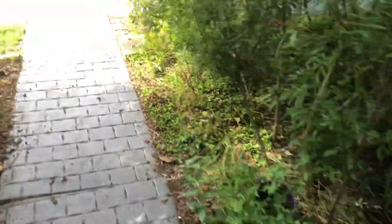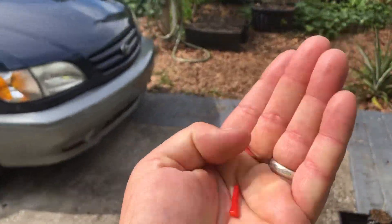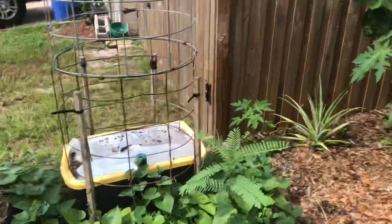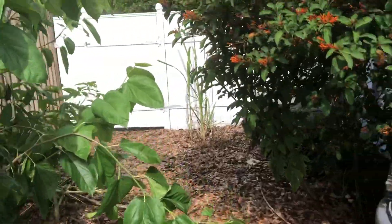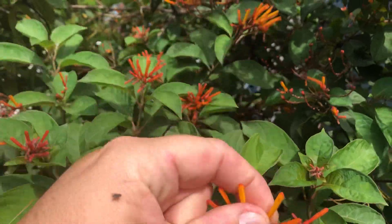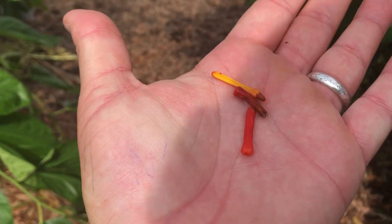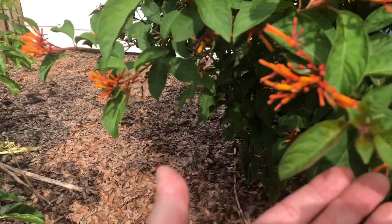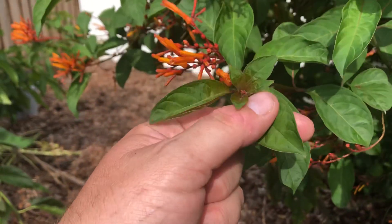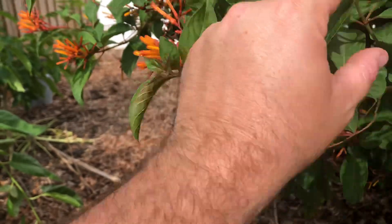And then there is a non-native variety — I would call it a polluted genetic variety. That's the Mexican firebush. You can see these flowers are much more yellow in color than the native genotype. The Latin name might be Hamelia patens var. glabra — the leaves are smaller and they're more glabrous, they're shinier.